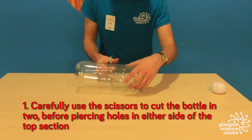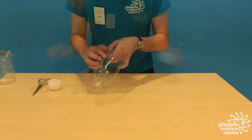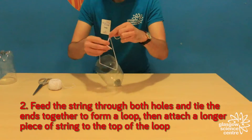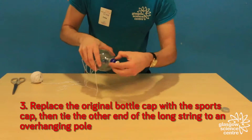Firstly, take the scissors and carefully cut the 2 litre bottle in two. Then poke two holes on opposite sides in the top half of the bottle. Take the string and feed it through the bottle before tying the end pieces together to form a loop. Take another piece of string about one metre long and attach one end to the loop, before finally replacing the lid of the bottle with the sports bottle cap.